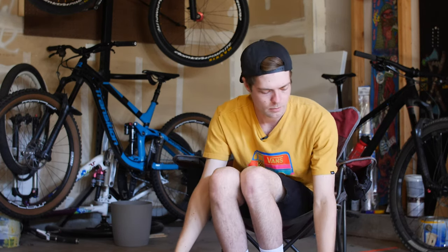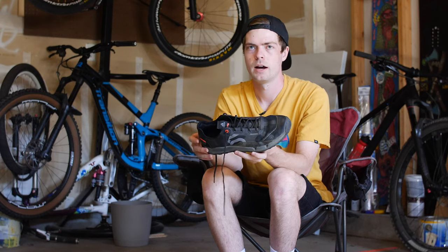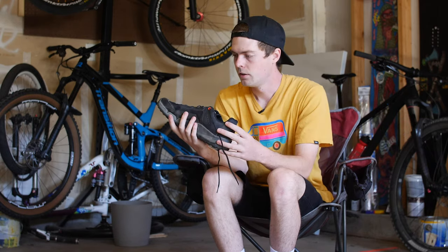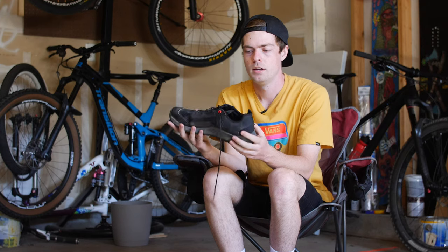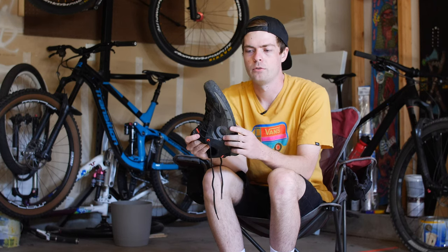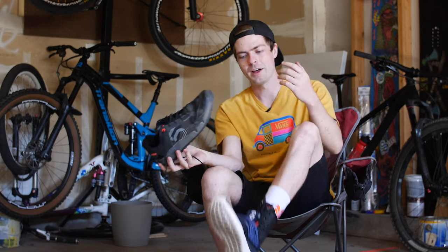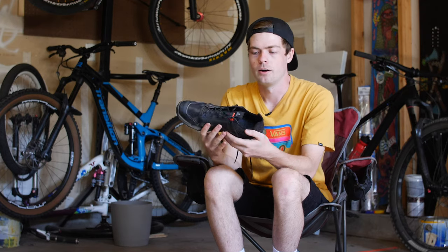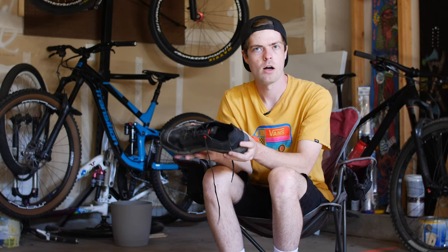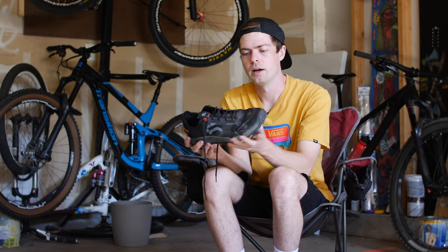Now onto the Trail Cross LT. I haven't tried the Trail Cross Mid, but I'm a huge fan of high tops and these are pseudo high tops — the ankle protection is a nice touch. This shoe has a very different purpose; it's not really something you'd take to the bike park or do big gnarly riding on. This is your perfect everyday trail shoe. I actually broke my ankle just days before these arrived in the mail, so I wore just the right shoe while I had a boot on, walking around and going on small hikes to break them in.